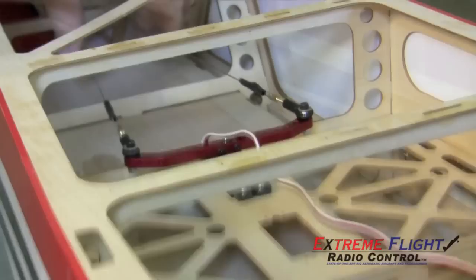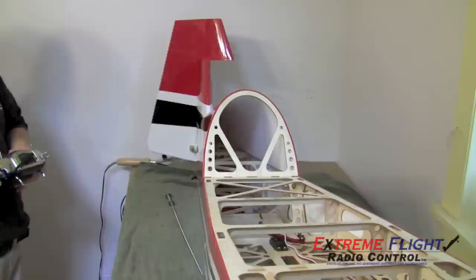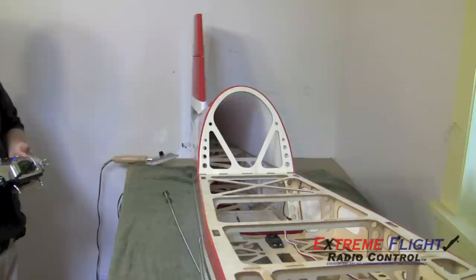The pull-pull line should be tight — not guitar string tight, but not sloppy loose either. You don't want them so tight that they're pulling on the hinge gap, but you want them just loose enough that any movement of the rudder actually translates into a movement of the servo arm with no slop in the lines. Here I'm just testing the rudder, setting the end points to the maximum binding point and making sure that the lines are tight.